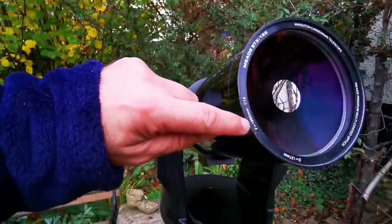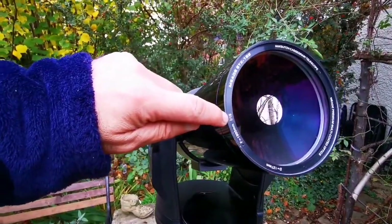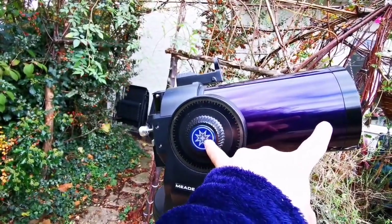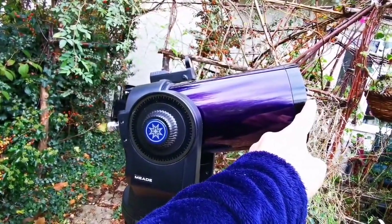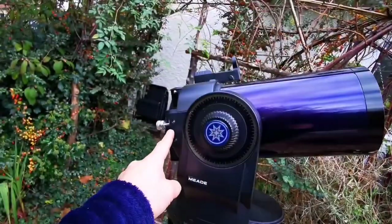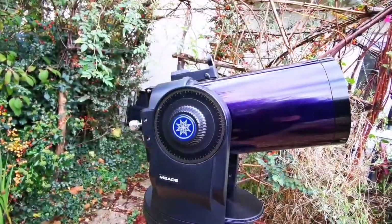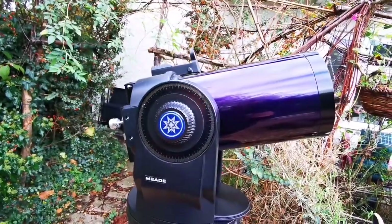The focal length is 1900mm — almost two meters, about 10 centimeters short of two meters — giving it f/15, which means it should be chromatic aberration free. The light path folds inside: roughly 35cm one way, 35cm back, then another 40cm, adding up to around 1900mm, though exactly how Meade calculates it you'd have to look up yourself.